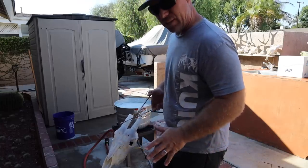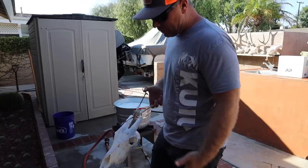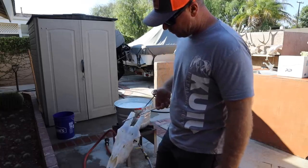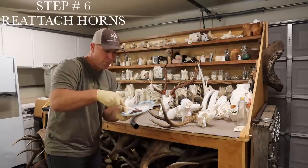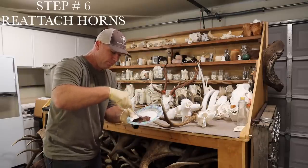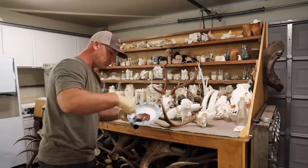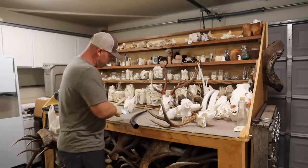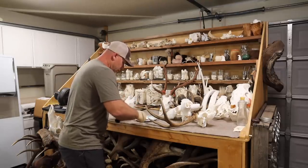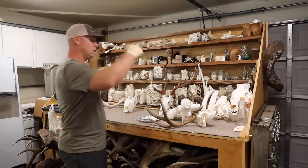If you don't have to — it's hard now traveling from state to state, not bringing in brains and hide — but if you don't have to, leave that hide on until you're going to process the skull. I've got some Bondo here. It's black because I accidentally bought the fiberglass resin Bondo — I hate it. But I bought it, so I'm going to use it.